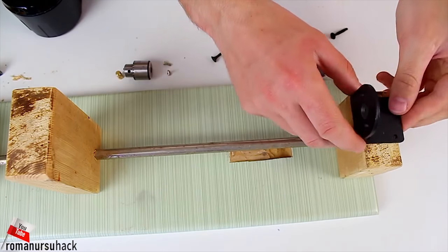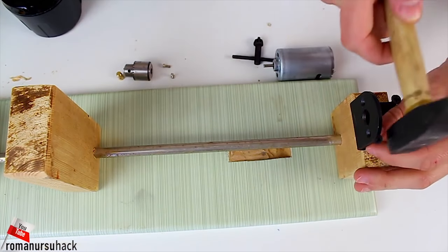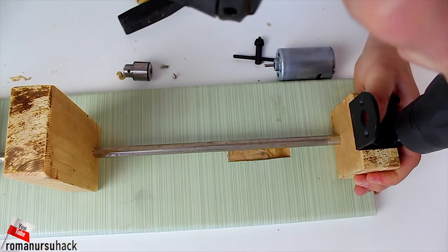Now let us fix the motor to the front block. We will do it nice and fast, because we have all the screws and mountings needed.